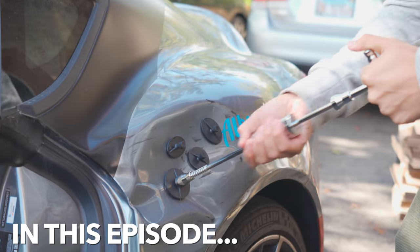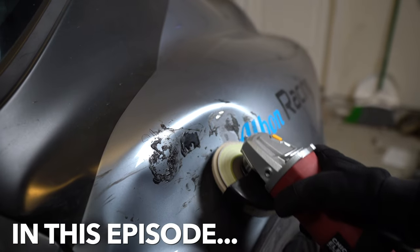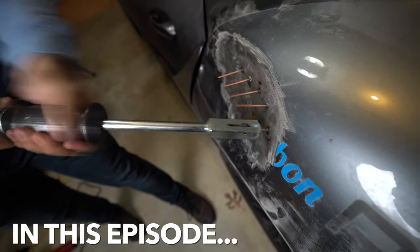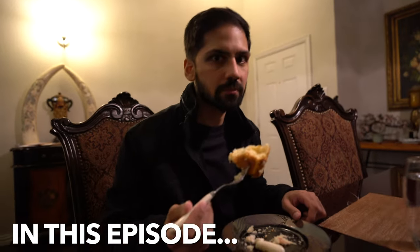In this episode, I fail at glue pulling this dent, Zan wrecks a perfectly good paint job, we finally fix the crash damage, and then we eat cake. I really put a dent in that cake.